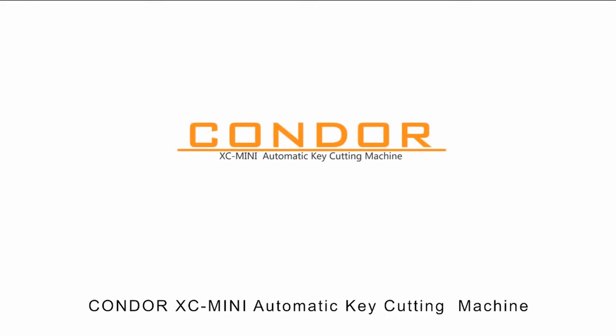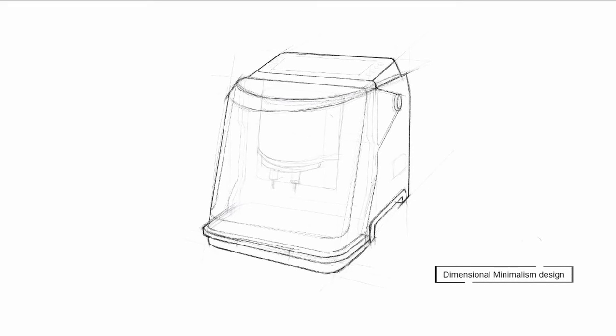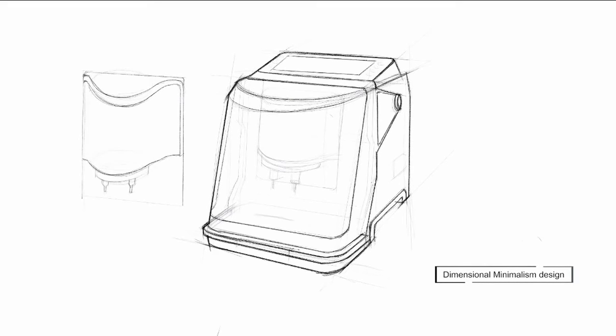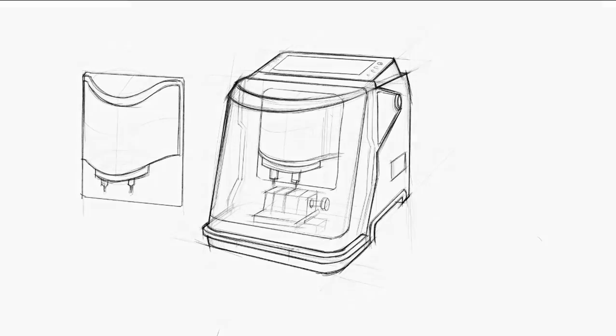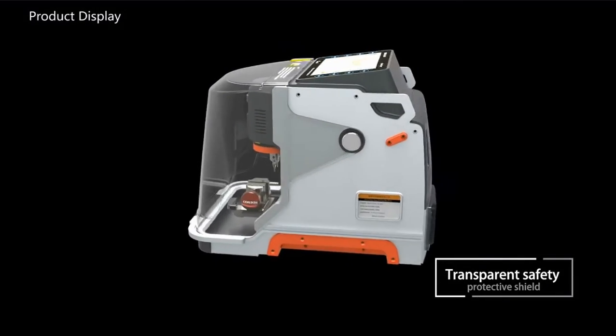Kandor AXI Mini Automatic Key Cutting Machine. Three-dimensional minimalism design. Transparent Safety Protective Shield.